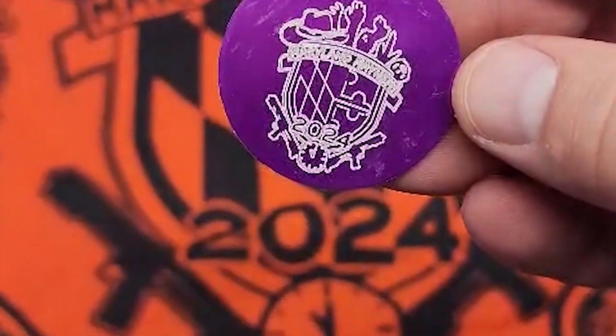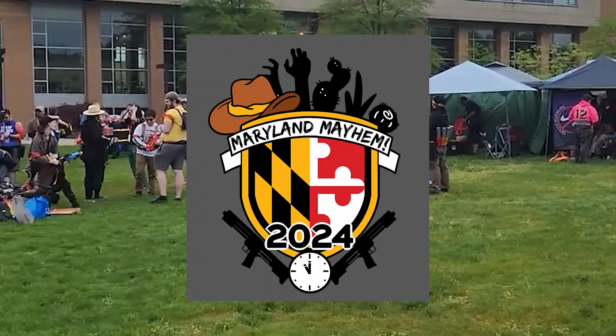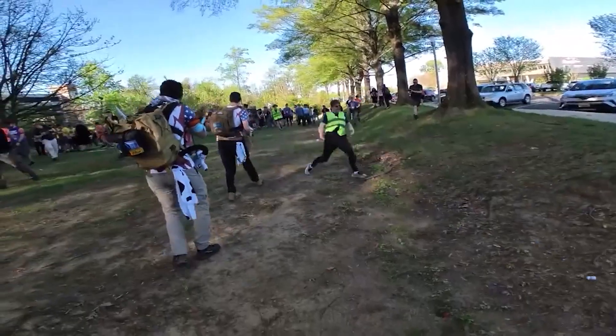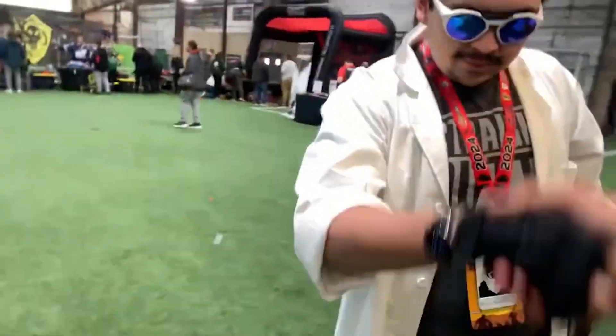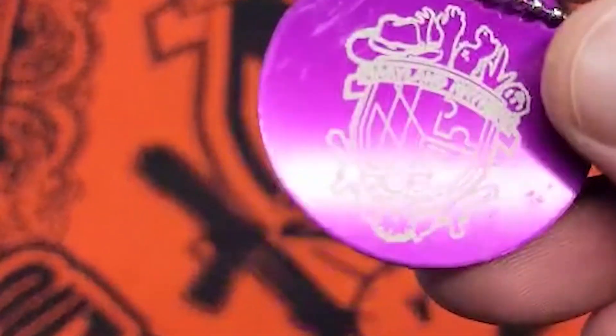After getting our laser legs underneath us, we decided to move on to our special project. We wanted to cut out some keychains for a special yearly Nerf event we attend in Baltimore, Maryland — known as Maryland Mayhem. It includes a huge humans versus zombies game, a competitive foam flinging tournament, and a foam blaster convention. We wanted to hand out some cool swag to important people we met at this event. So we designed a two-sided keychain with our Flux Labs logo on one side and the Maryland Mayhem 2024 logo on the other.